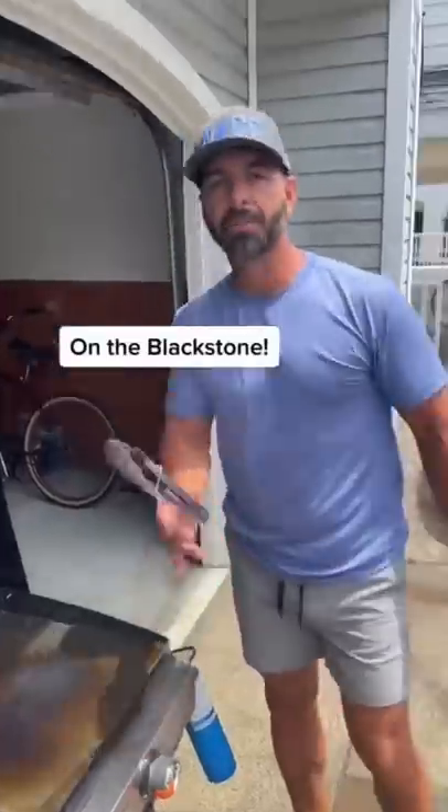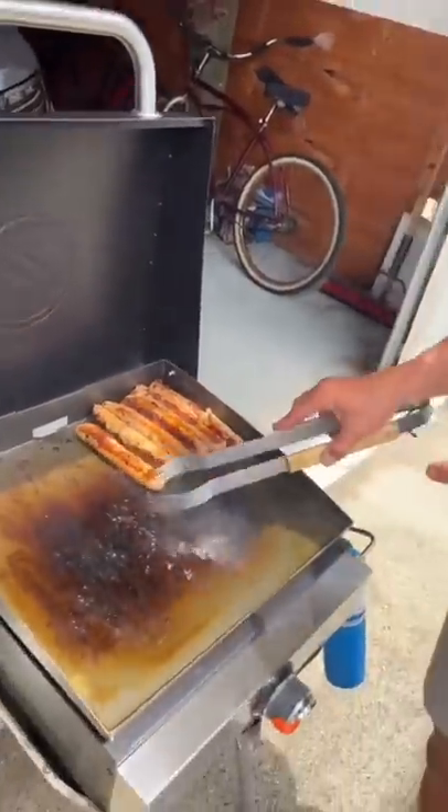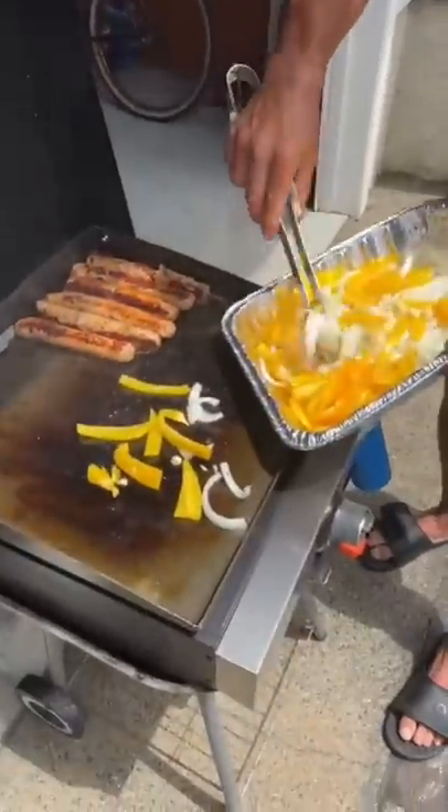We're making sausage and peppers on the blast though. Turkey sausage cooking, peppers, onions, garlic.